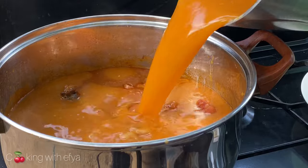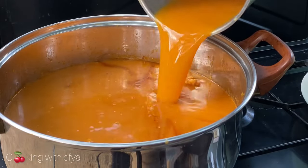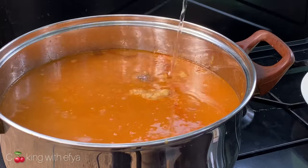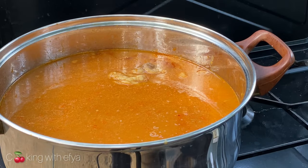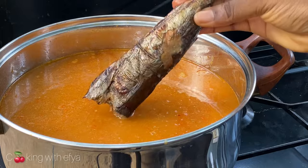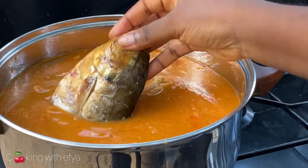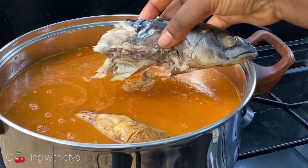I'm going in with my blended vegetables. The amount of water you add depends on how you want it — if you want it thick, don't add too much water; if you want it light, add more. I'll also go in with my dry fish — this is a salted fish.